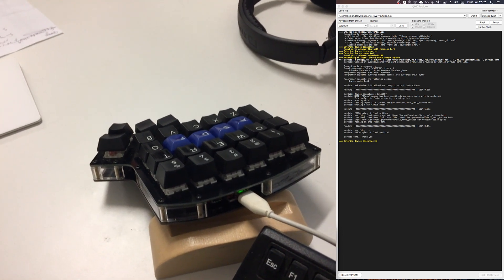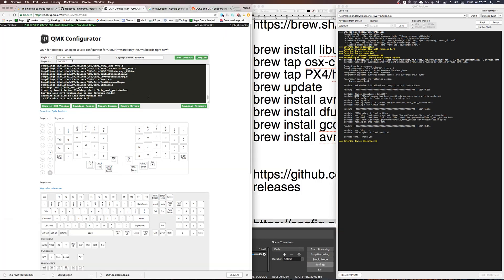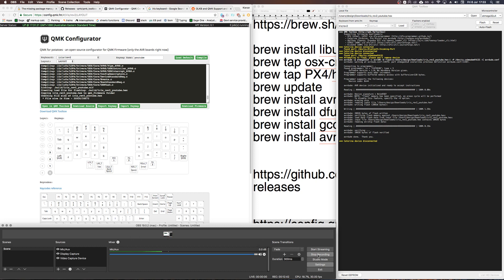The keyboard is now flashed with the keymap I downloaded from the QMK Configurator site. I hope that helps those of you with a Mac and a new programmable keyboard — it's quite quick and easy to get up and running if you follow those steps. Once you're more comfortable with QMK you might explore more advanced features like creating macros and other types of functionality. Thanks very much, I hope that helped!